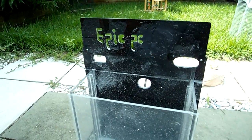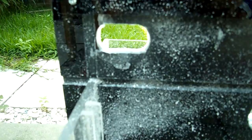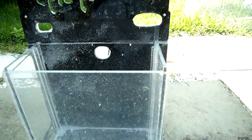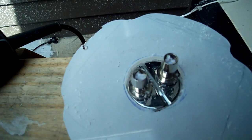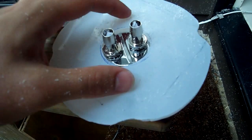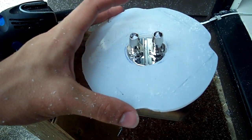Alright, we've finally got Epic PC on, and have drilled the extra hole for all the USB and SATA on it. This is the water block that we're building, which is going to fill it with mineral oil, just so we have some extreme cooling on the CPU.